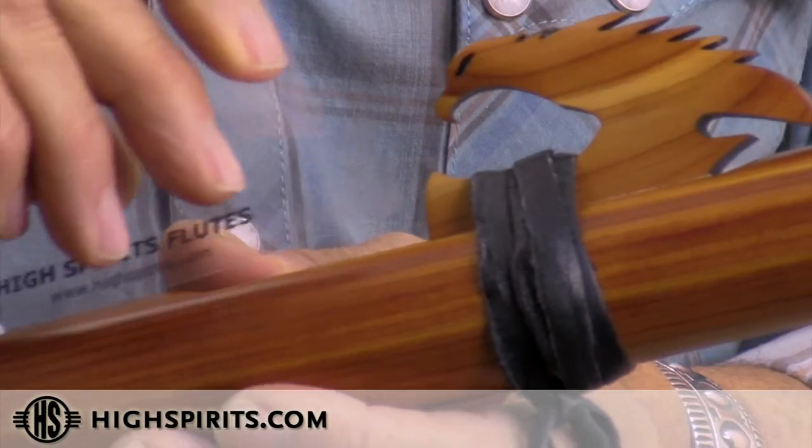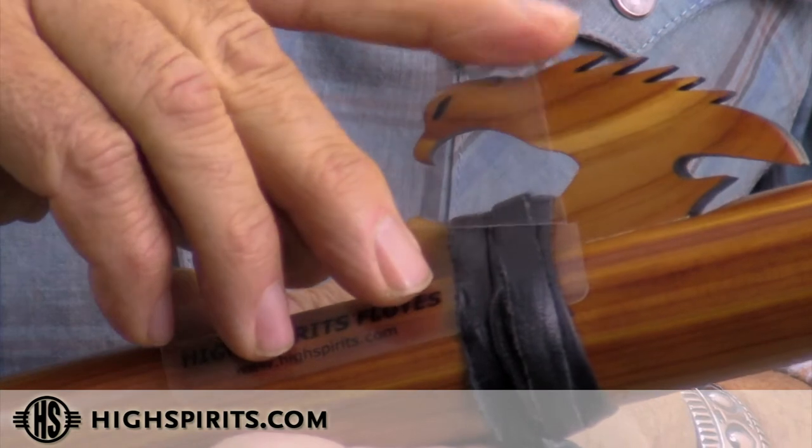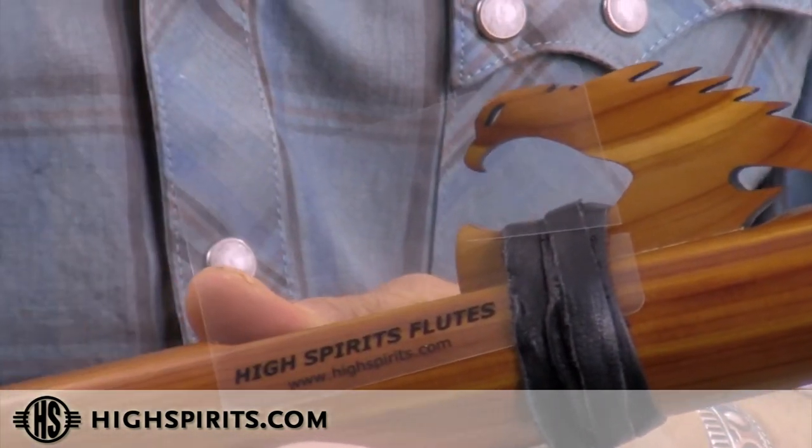Years later, a good friend of mine who is also a flute player heard the story. He said, 'Wait a minute, check this out,' and handed me this little card. He showed me — you just slide it in right underneath the leather tie, on whichever side the wind is coming from. It takes the wind away from the fipple.